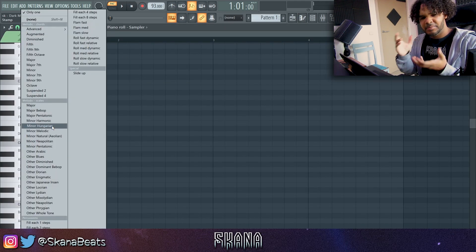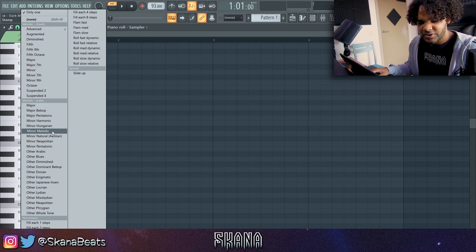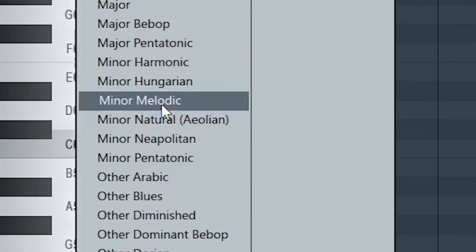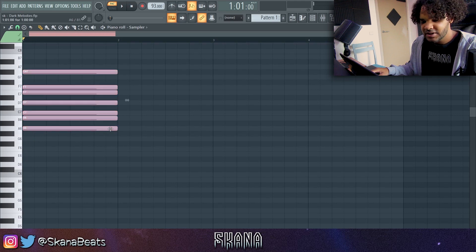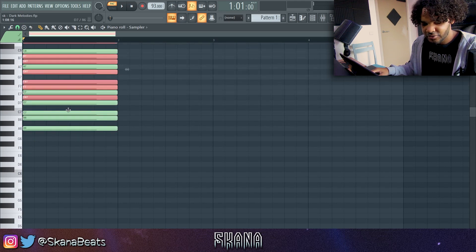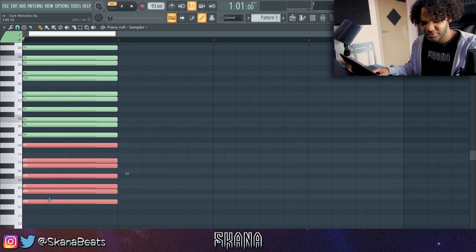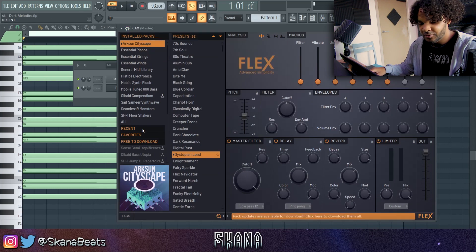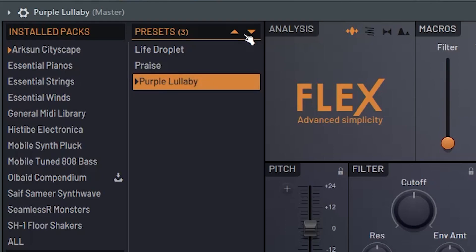What I'm first going to do is load up the minor harmonic scale — it gives that Southside, Pyrex, Cubits type of melody sound. Click on this right here, then click on minor harmonic, and I'm going to put that on A. I usually like to start on the higher notes and then pitch them down. Let's open up Flex — this is like the second time I'm using this plugin and I'm already liking it. I already got some sounds right here that I like.